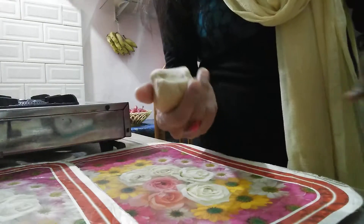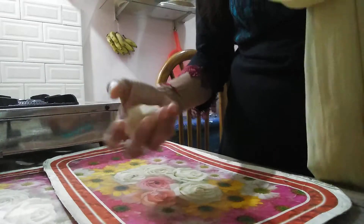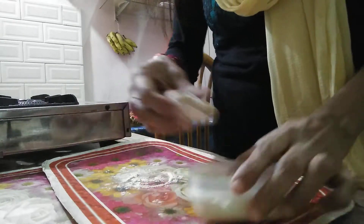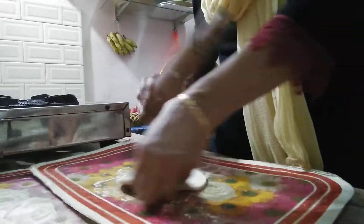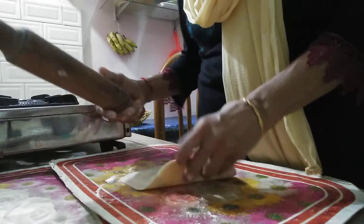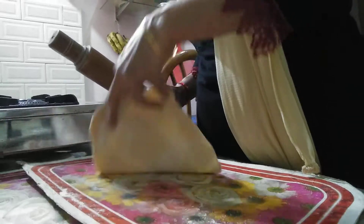This is the table mat. Now, if we have a countertop, we will put this table mat down. I will put this table mat down, then let's put this table mat down.